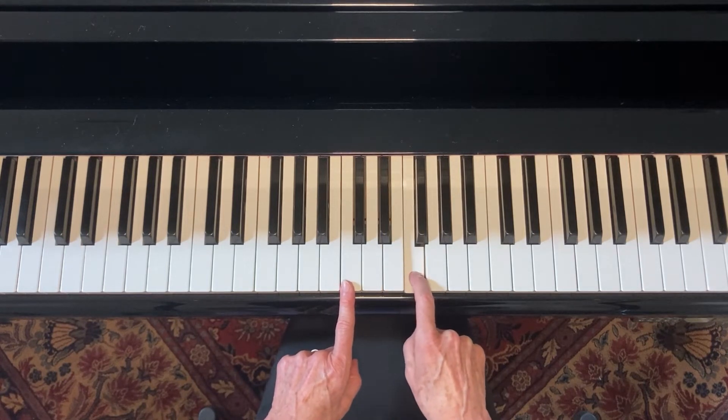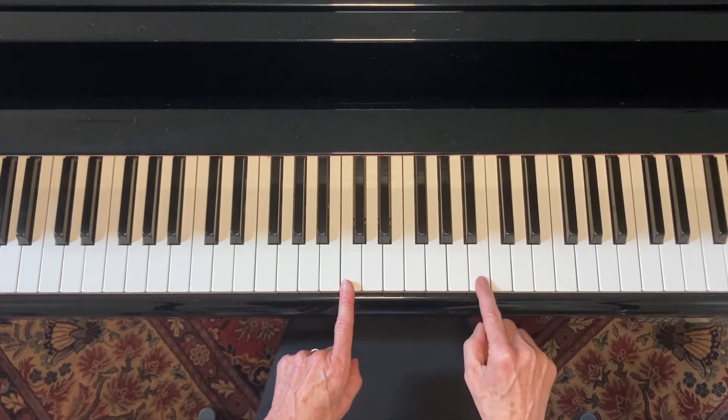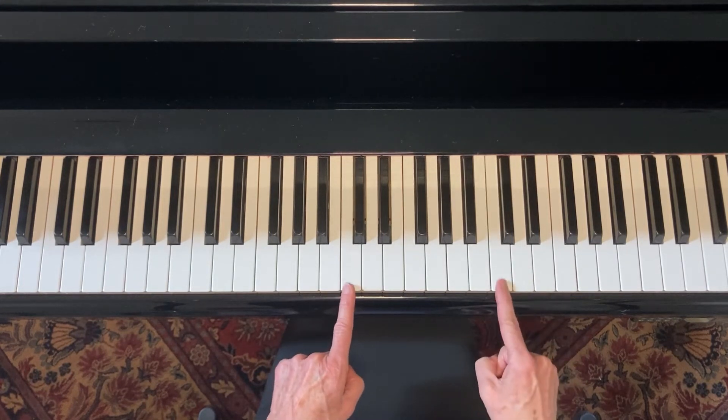Then three whole steps — one, two, three — and then a half step to finish it off between the seven and the eight, which is the root note again, because there's a C octave.